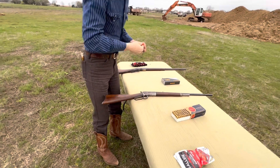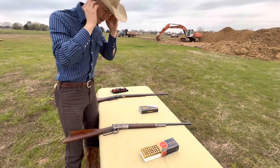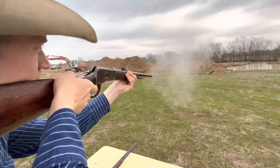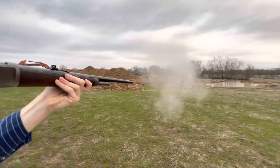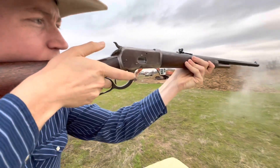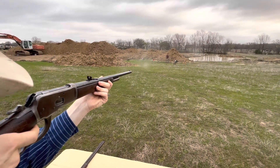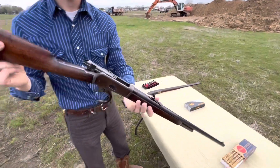Get these earplugs in. I've got some better earplugs and I always forget to bring them down. Let's put some rounds on target here. There we go — all that smoke coming out of there. Little black powder rounds.